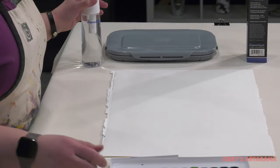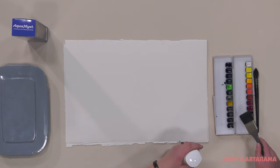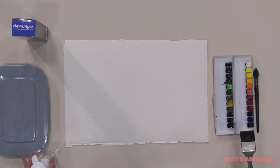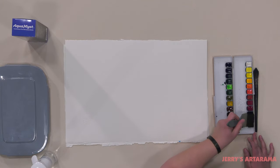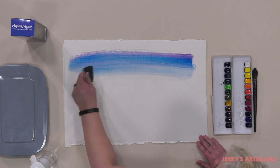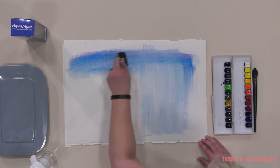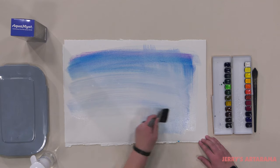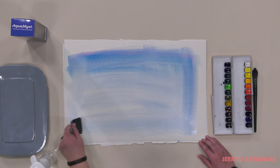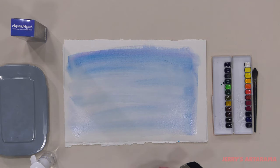I've just gotten that misted and ready to go. Misted my color there — I need to wet my brush here. I've got the ability to already have that paper wet, just applying a little bit of color. That paper is ready to take any washes for regular painting, gradations, whatever you need very easily.